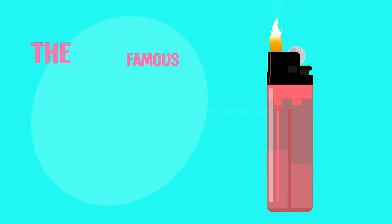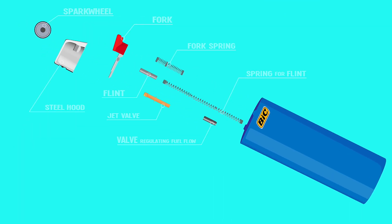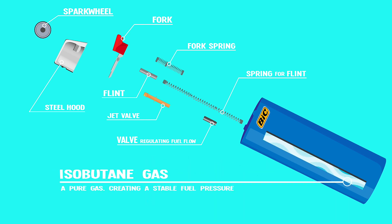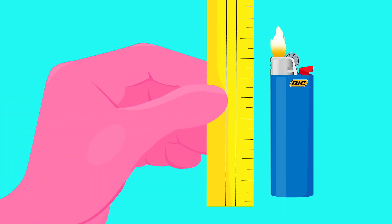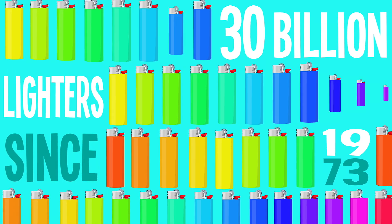The most famous disposable lighter on the planet, Bic, creates the body of their lighter from a technical resin known as Delrin, which is extremely resistant to ruptures and high heat. The fuel is an isobutane gas — a pure gas — so the pressure always remains stable. This keeps the flame steady and the same height throughout the lighter's entire life. No wonder they've sold more than 30 billion lighters since 1973.